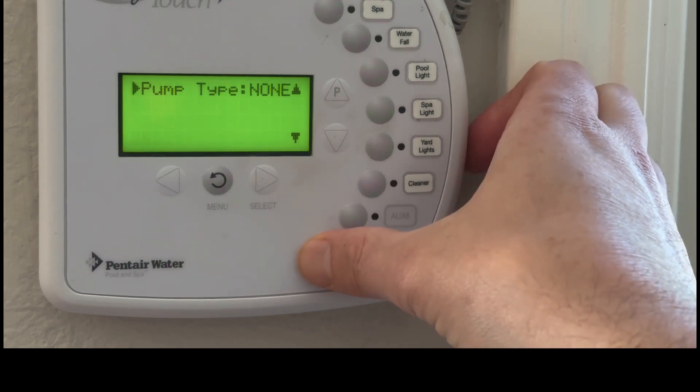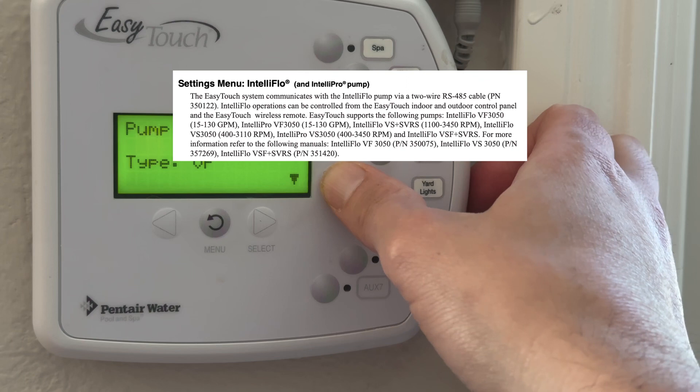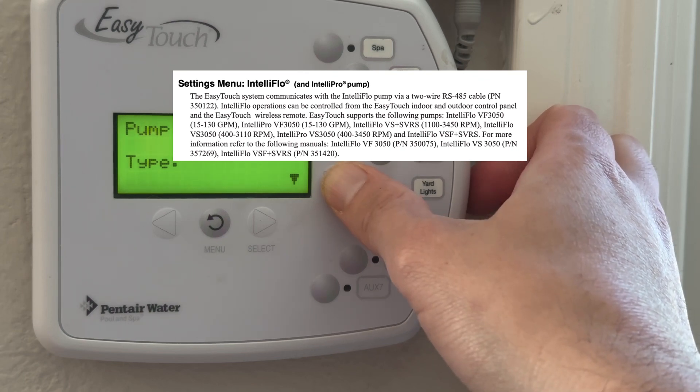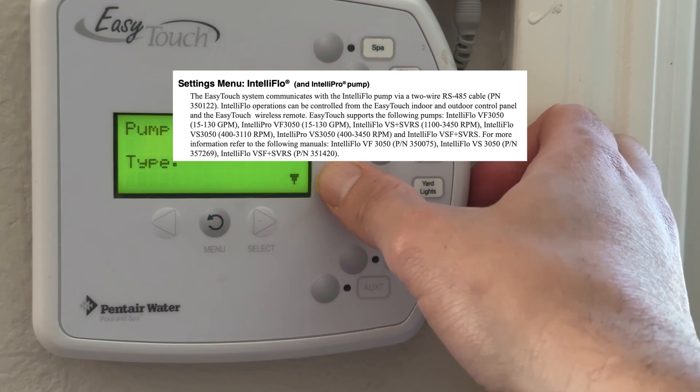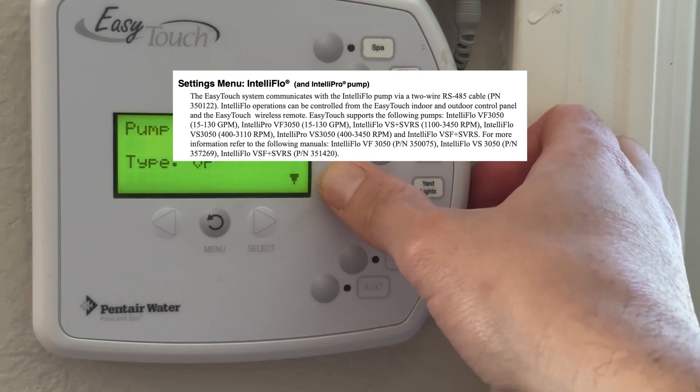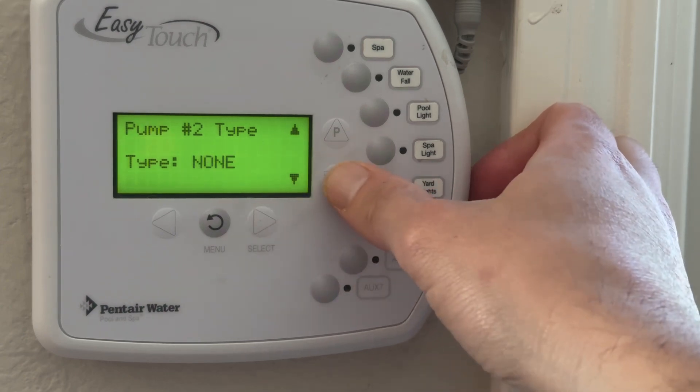Hit select. Now we need to choose a pump type. Here we are at the pump type — you've got VS, VSF, or VF. So we're going to choose VS today.